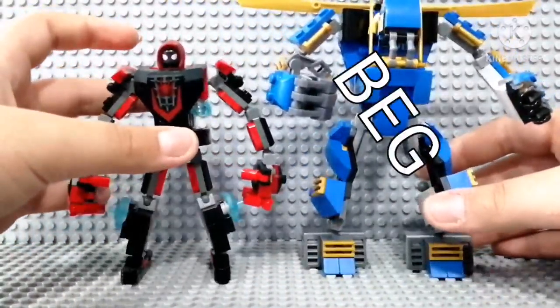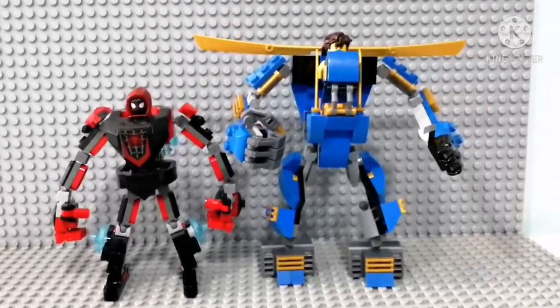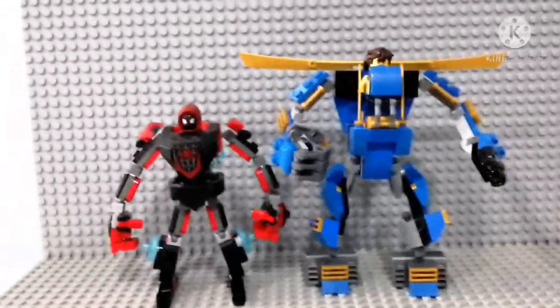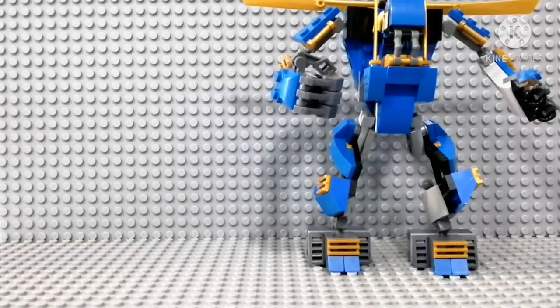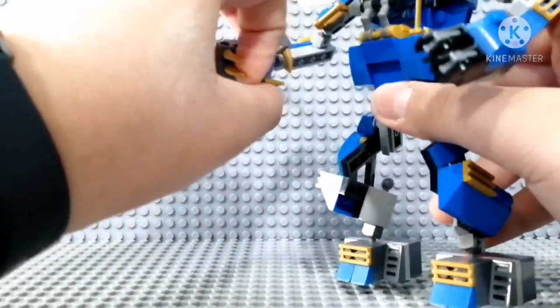I have the Miles Morales mech here and I'll compare the sizes. Definitely mine is bigger and taller — using much more pieces I think. Yeah, not much to compare over here.